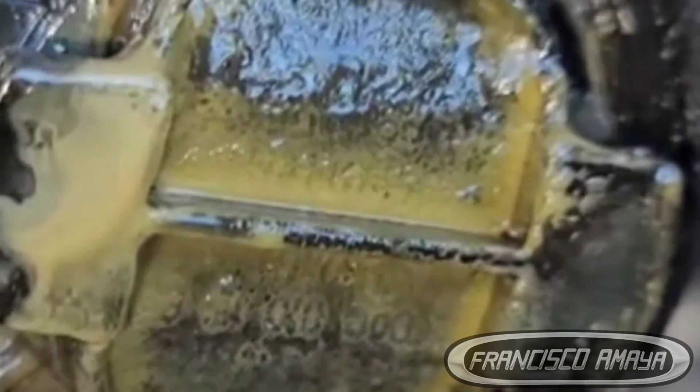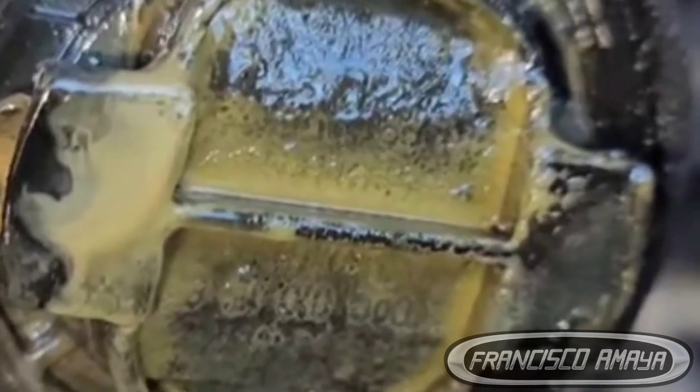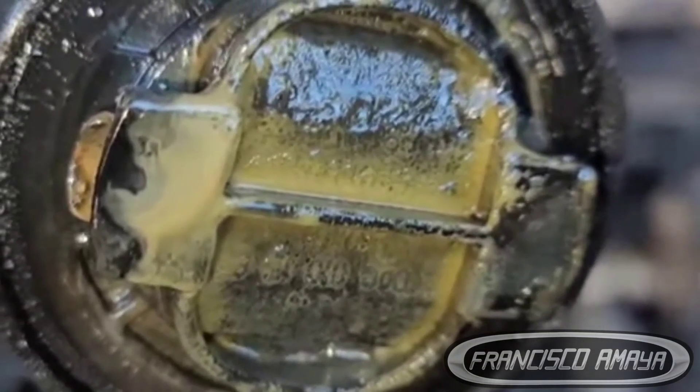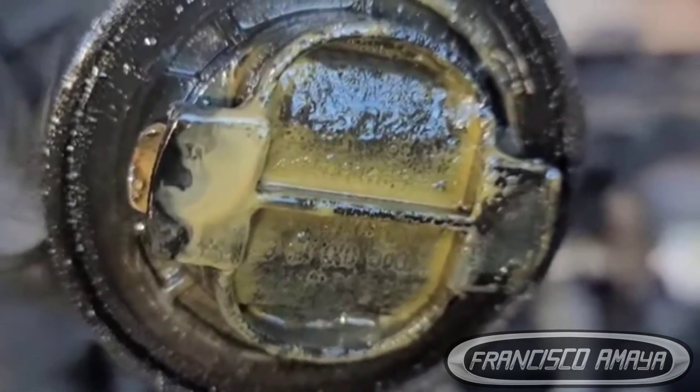If you have water in oil, how do you confirm it? The first thing is to open the oil filler cap. If you find wet marks or water stains inside, that's a warning sign. If you find actual water or coolant fluid in the cap, that's bad — it means something is wrong.